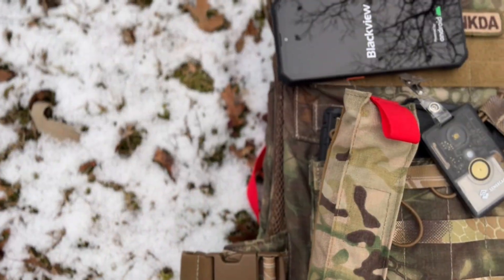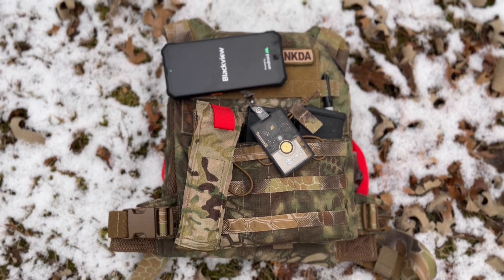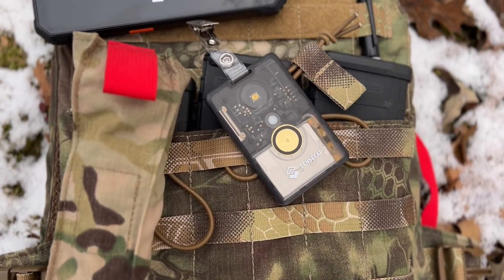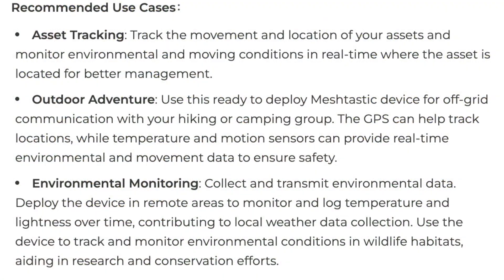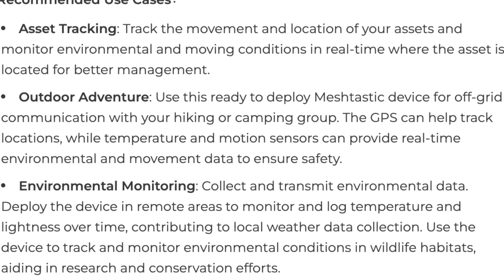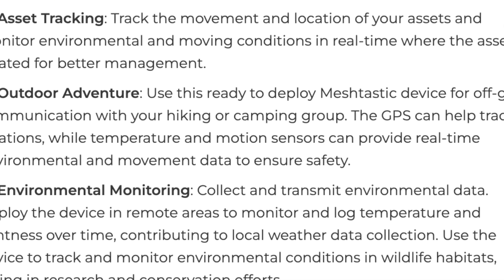I'm going to be using this one paired up with a ruggedized Android phone that has ATAK on it. Meshtastic has a plug-in for ATAK, and I see that being very useful — say, a marathon where you can have ATAK running and everybody, including ham radio operators doing voice and regular volunteers without a license, can be texting each other back and forth without internet or cell service. You can have a real-time map showing the course, aid stations, checkpoints, and where each wave is on the map.